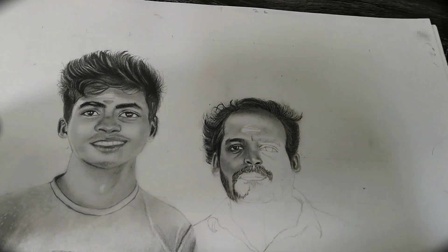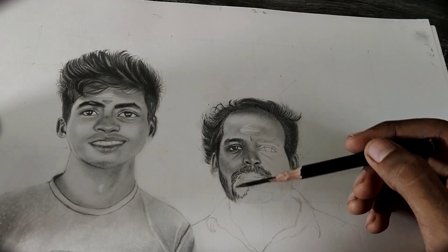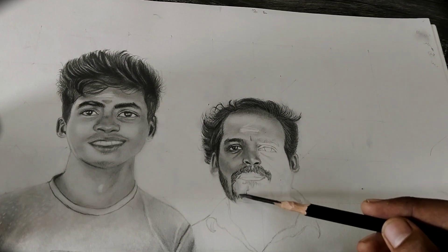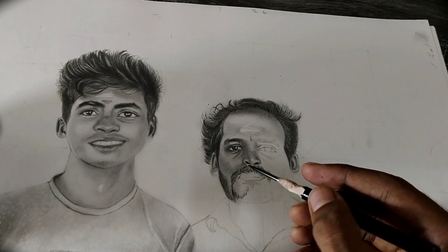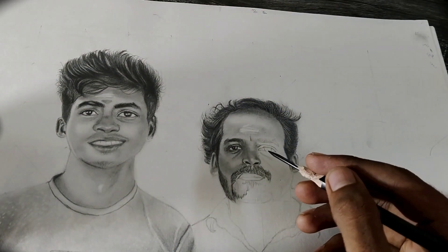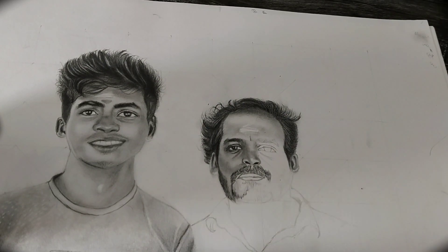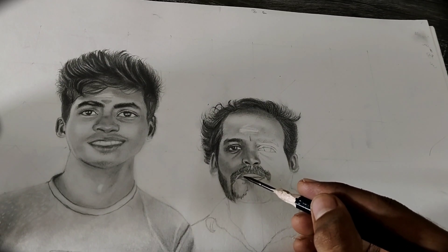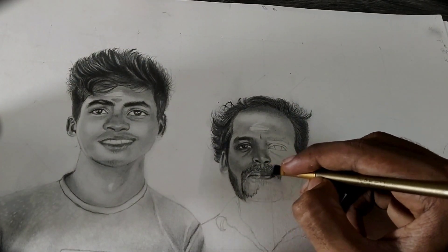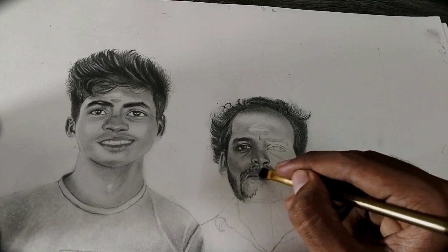To draw the beard, draw single hairs slowly. Now moving to the lips — shade a small area of the chin, then take lighter grade pencils to draw the outline of the lips first. Then shade the inner area of the lips, leaving the highlighted area unshaded. After shading, use either a blending stump or a blending brush.